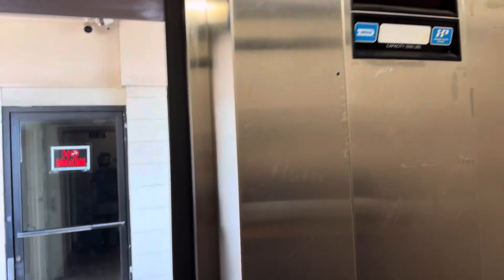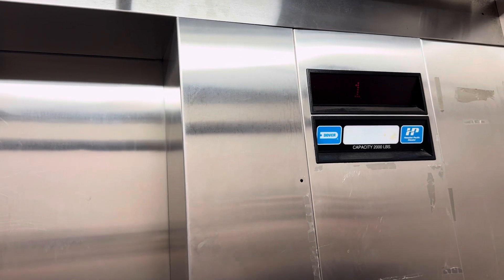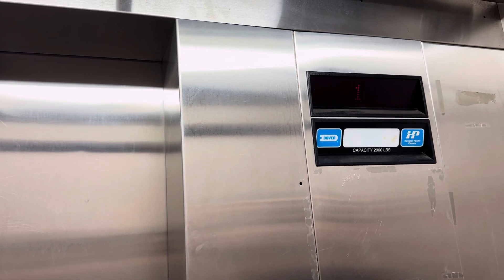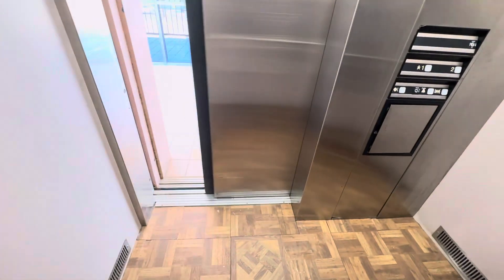Oh yeah, pound's loose. The indicator came on. All right, you want to take a quick look up here? Sure, all right, cool.